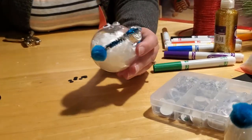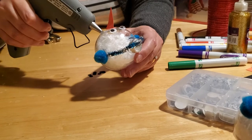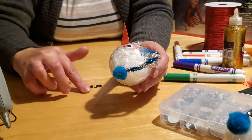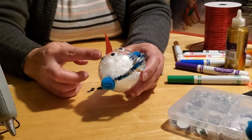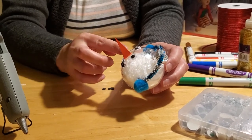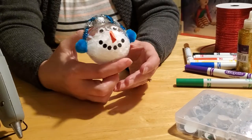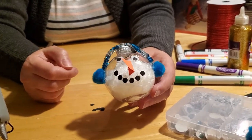Last but not least, he needs a smile. Take all your little black dots and use the hot glue gun to make a smile shape on the ball, then adhere the dots to the glue. I recommend using a pencil or a wet sponge or wet paper towel to pick up the dots and place them without burning yourself — I really don't want anybody to get burned. You'll have leftover dots, so you can make his smile as cluttered or as sparse as you'd like.